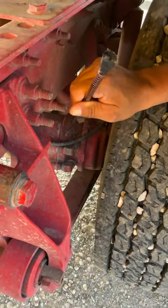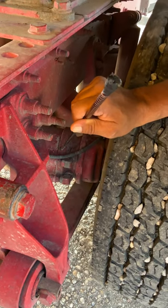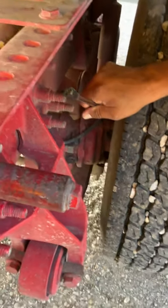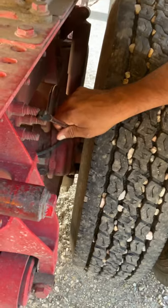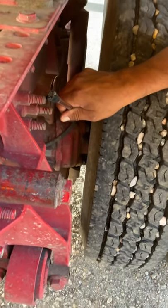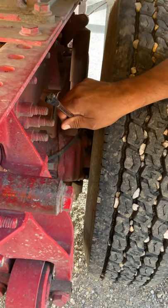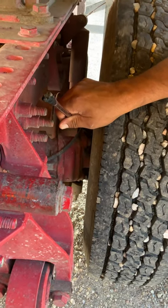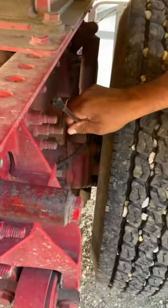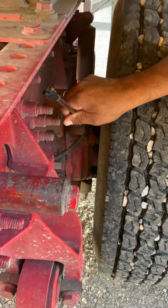This brake chamber doesn't have a slack adjuster and push rod — instead, I have a brake caliper and brake pads. They're properly mounted and secured to the truck: no cracks, no breaks. Make sure there are no loose or missing hardware. Check for oil, grease, or any debris. My brake pads should have no less than a quarter inch of material left; if less, I have to replace my brakes.